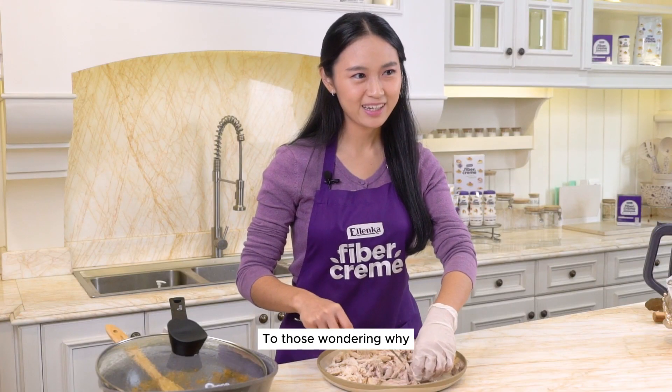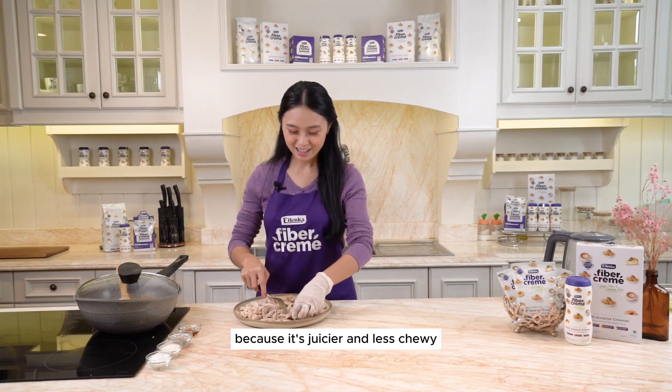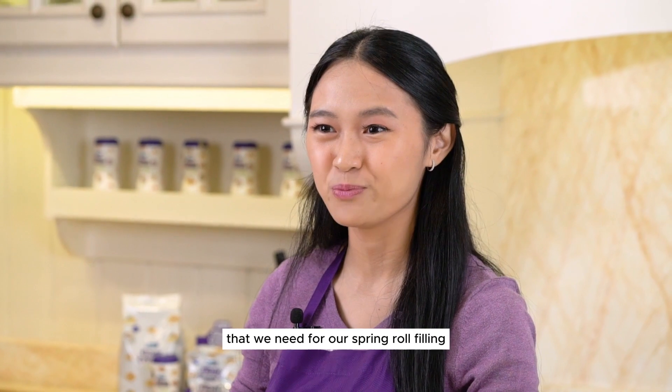To those wondering why we're using different parts of chicken: we're using chicken thigh because it's juicier and less chewy. Meanwhile, the chicken breast has more body and texture that we need for our spring roll filling.